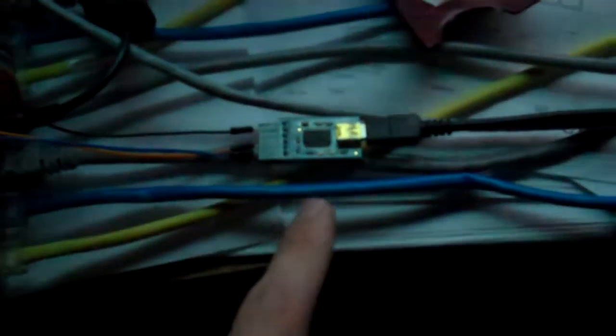I've got a USB to FTDI adapter — it's the FTDI Friend from Adafruit. This is ready, so I've just got to push enter, and there we go.